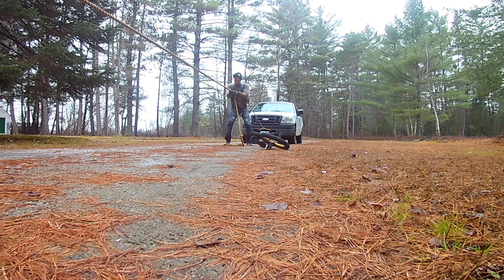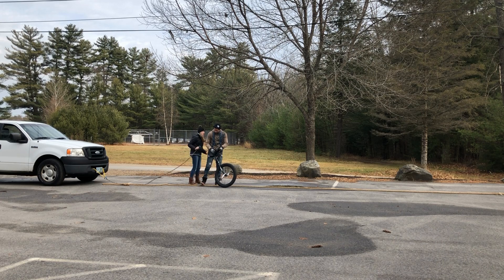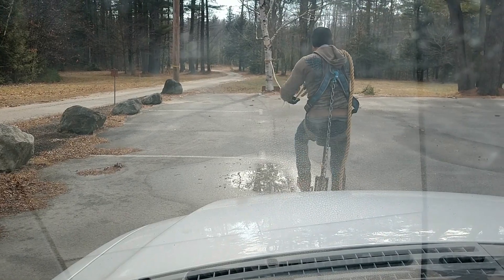I also needed a smoother surface to actually pull the truck on. Luckily, I was able to find a parking lot down the road that was empty, flat, and actually had a tree I could tie the rope to.